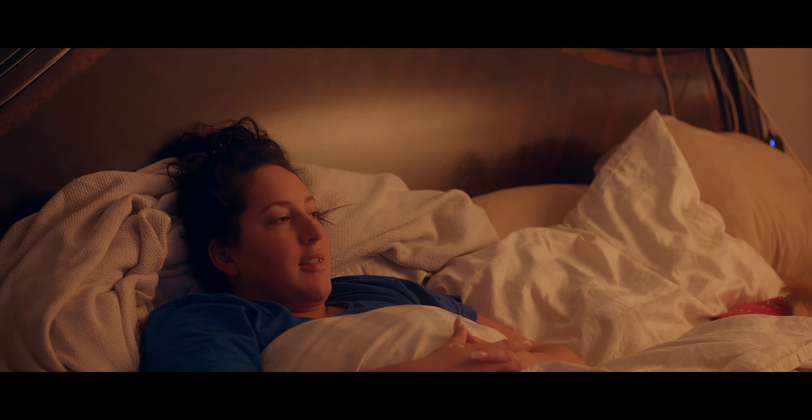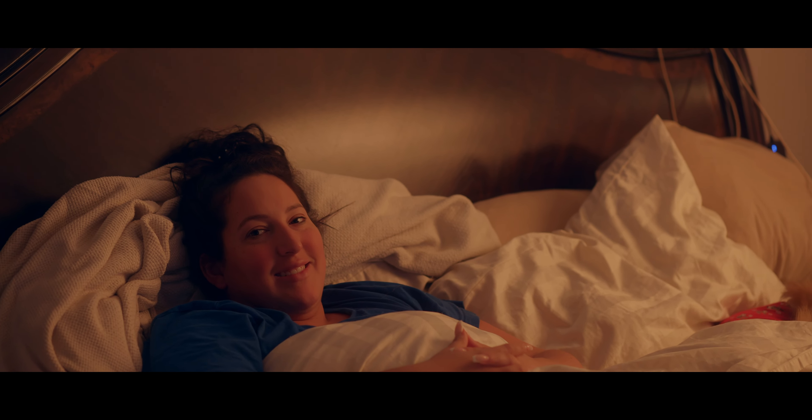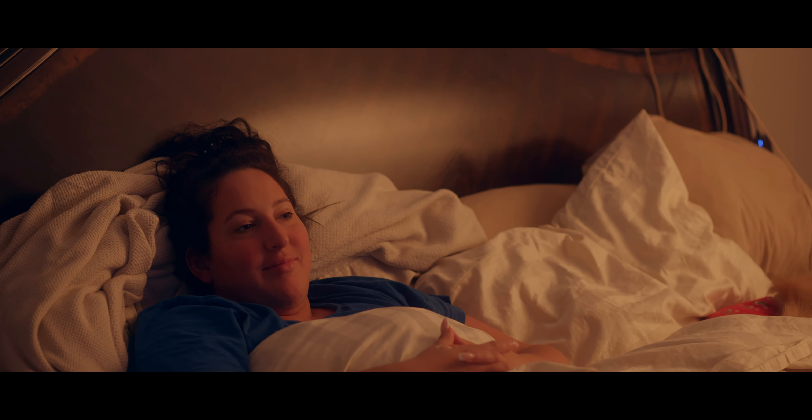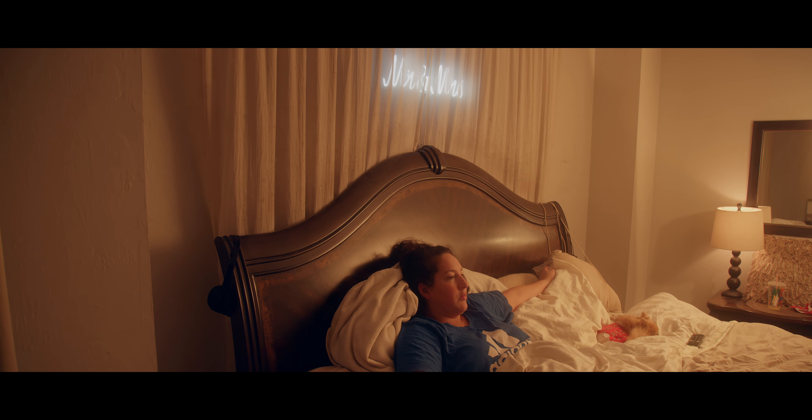F2.8, ISO 800, base 32 — this looks pretty good, kind of like using a monopod. Now at 24 millimeters, ISO 800, base 32, f4.